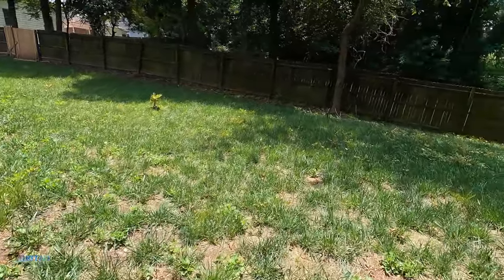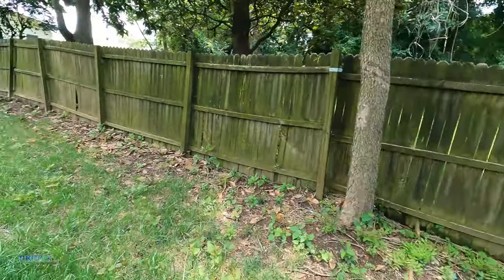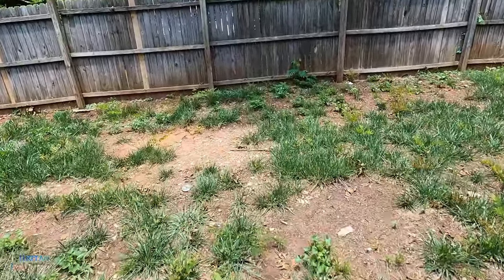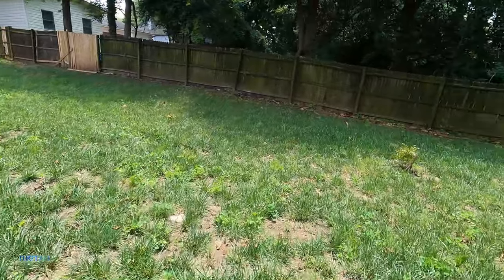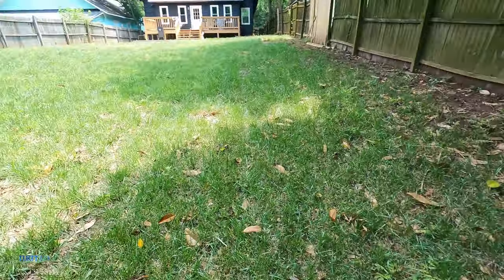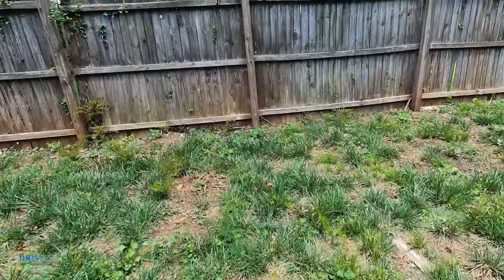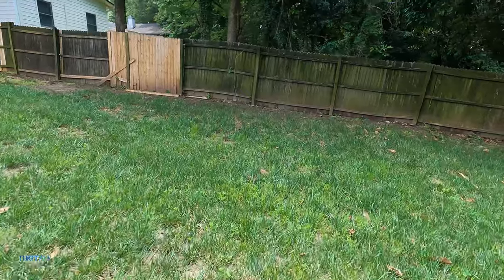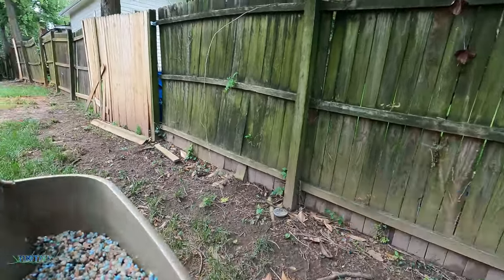This also helps whenever you put herbicide on cool-season grass like fescue. In the summertime, since it's already stressed out, I go ahead and put a little fertilizer in there just to help it keep its color because I already know it's going to be stressed. Again, this is very light — I really don't need much.